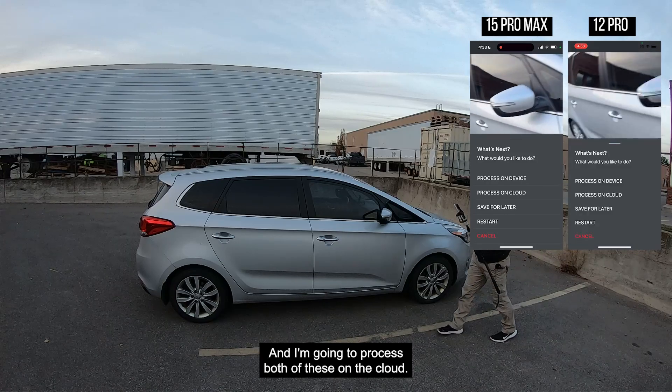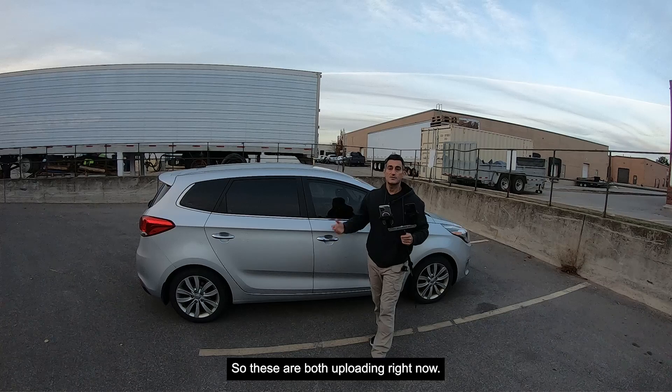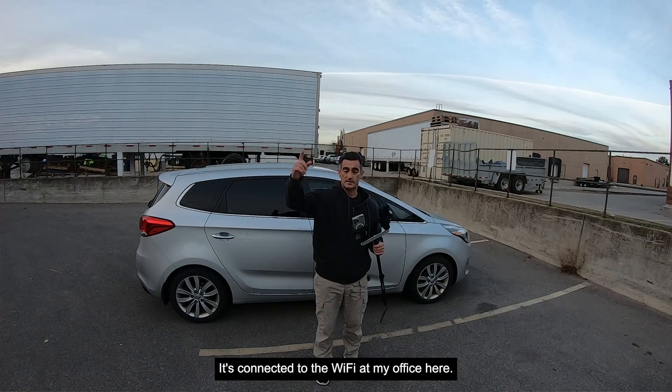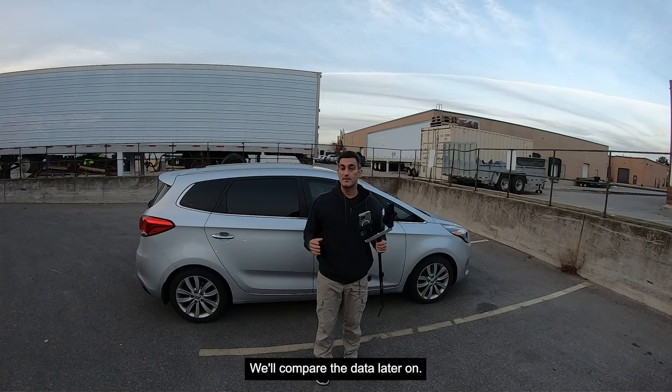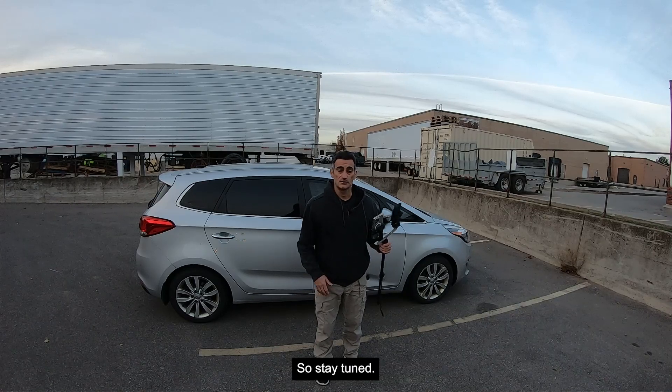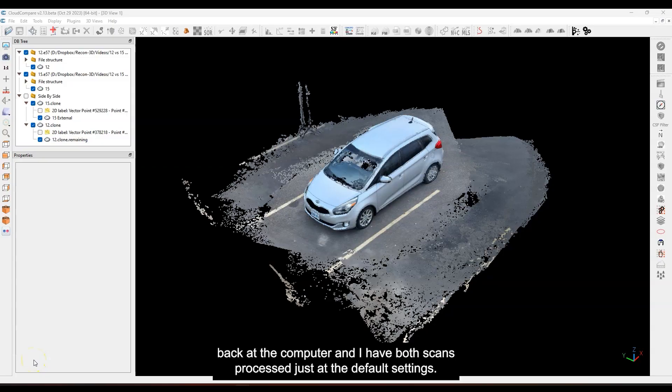I'm going to process both of these on the cloud — process on cloud for both. They're uploading now, connected to the Wi-Fi at my office. We'll compare the data later on, so stay tuned.